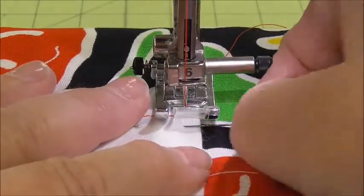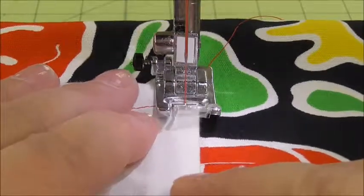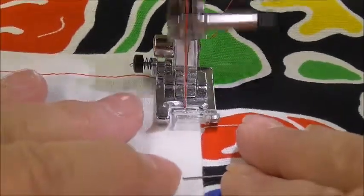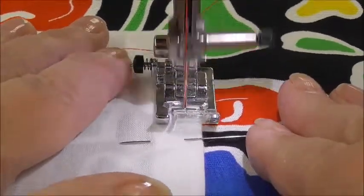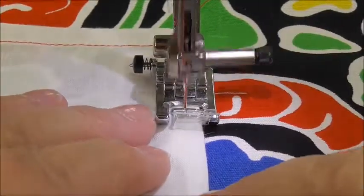And then I'm going to start going forward — stop and take your pins out. Remember I'm going to go really slow, as should you, because I want to make sure that this looks good and my pocket has red thread. I really want it to be nice and straight. Always stop and take out your pins before you get to them.